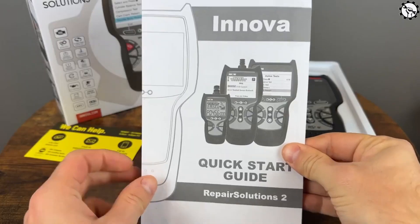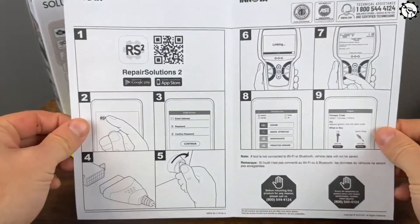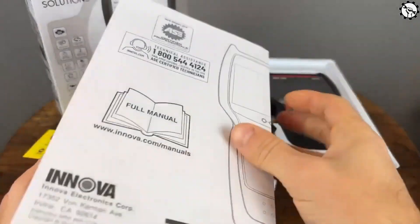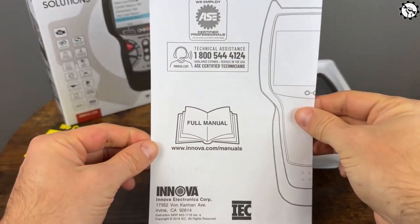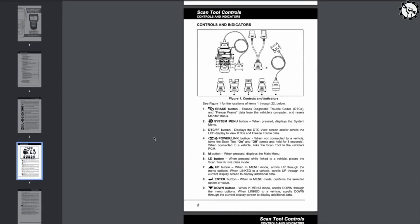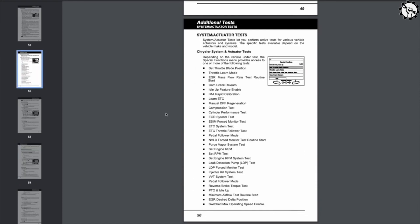The Innova 5410 OBD2 scanner is a mid-range diagnostic tool that can be used to scan and clear trouble codes, retrieve live data, and reset various vehicle systems. It is compatible with most vehicles made since 1996 and supports English, Spanish, and French.